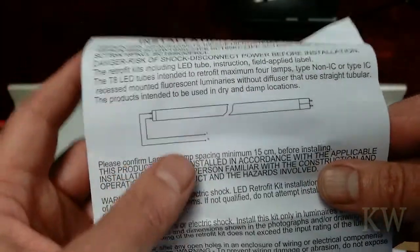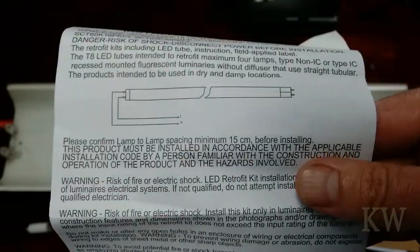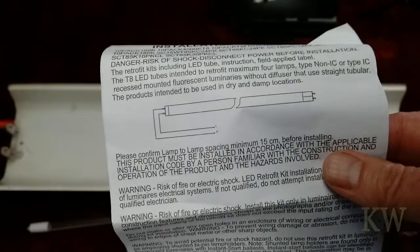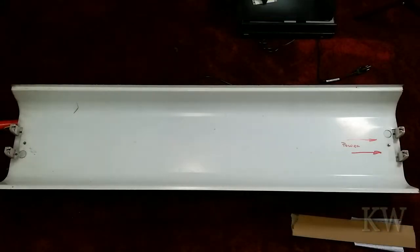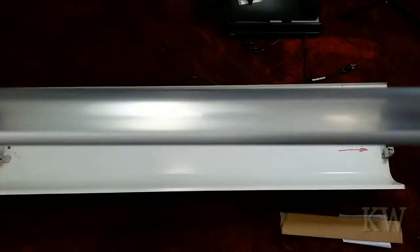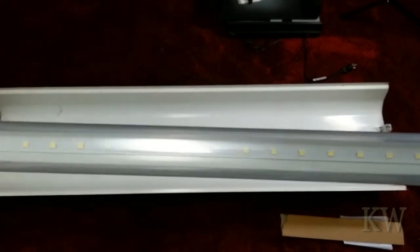I do remove the ballast because it's pointless — you don't need it, and it's one less thing in your ceiling. It makes the fixture a little lighter, and I like to hang them in the garage. Whether you keep it or not is up to you. It's pretty simple: rewire it and away you go.